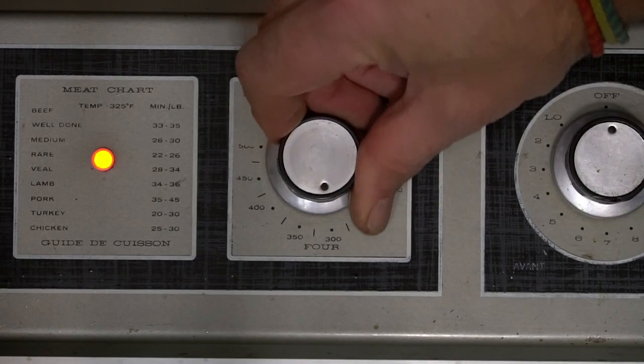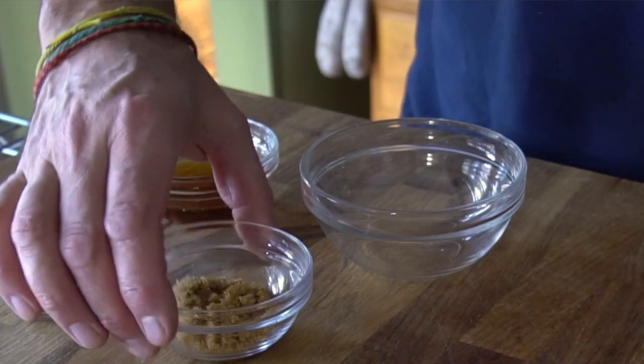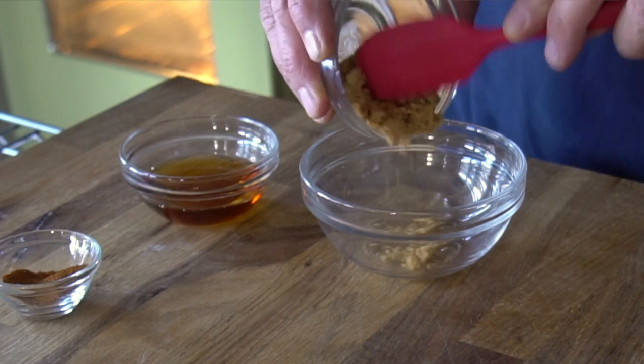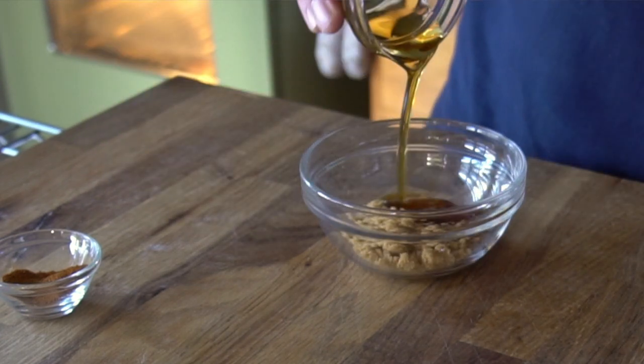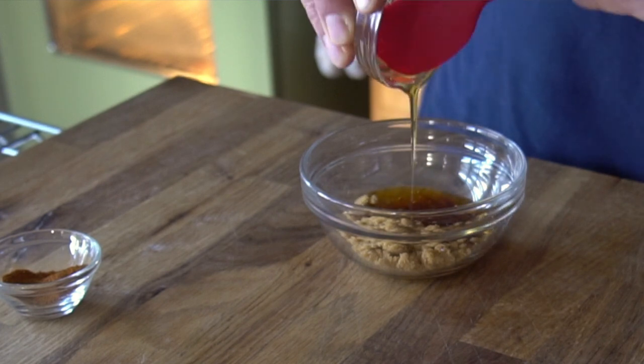Preheat your oven to 375 degrees. Now I'm placing 2 tablespoons of dark brown sugar plus 2 tablespoons of maple syrup in a small bowl. Next comes the spices. The recipe calls for 3 quarters of a teaspoon of spices — we're gonna let you decide what spices to use.